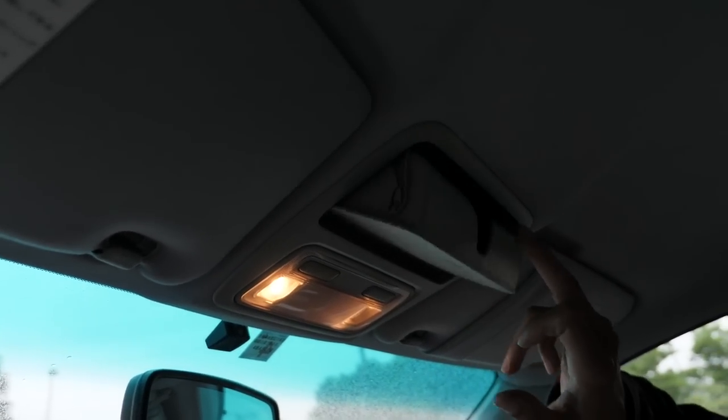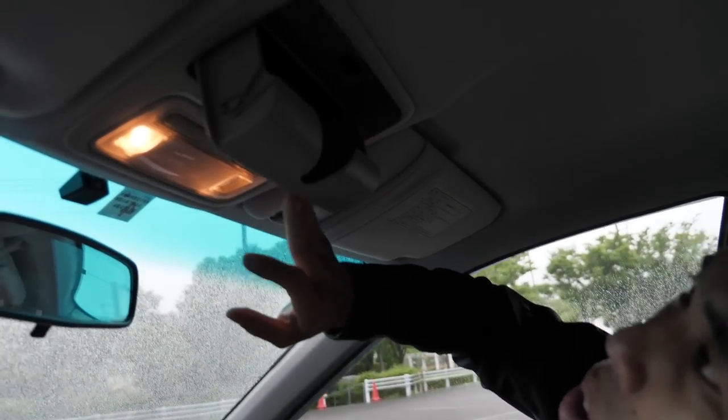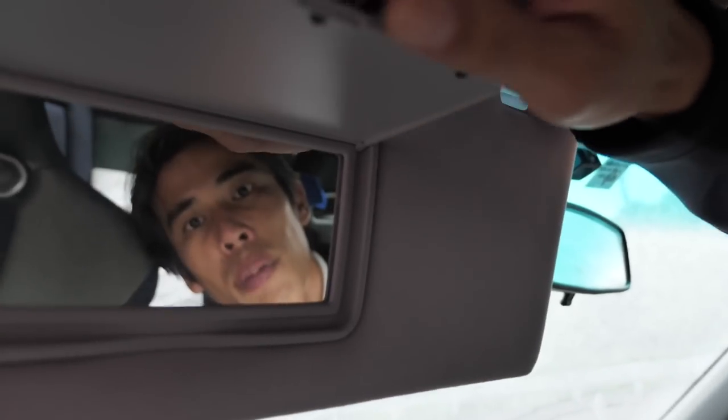You have the typical 90s style map reading lamps and enough space to keep one pair of sunglasses. Big mirrors, no lights there.